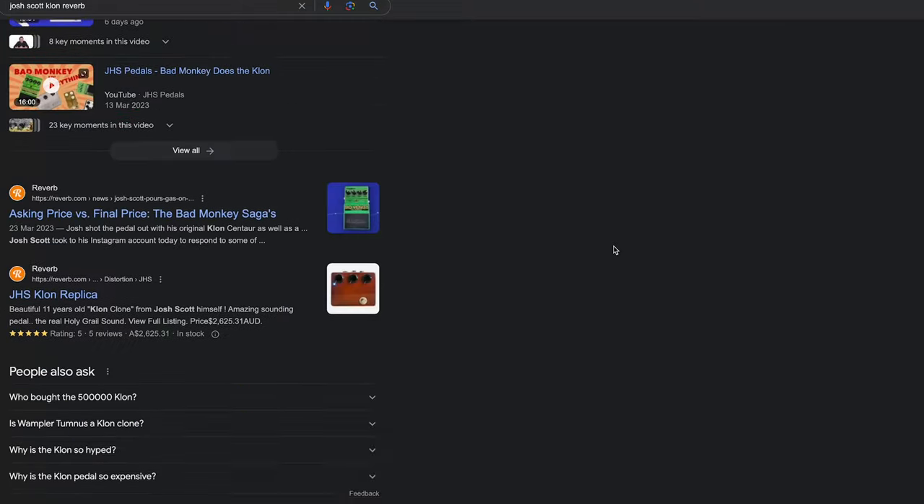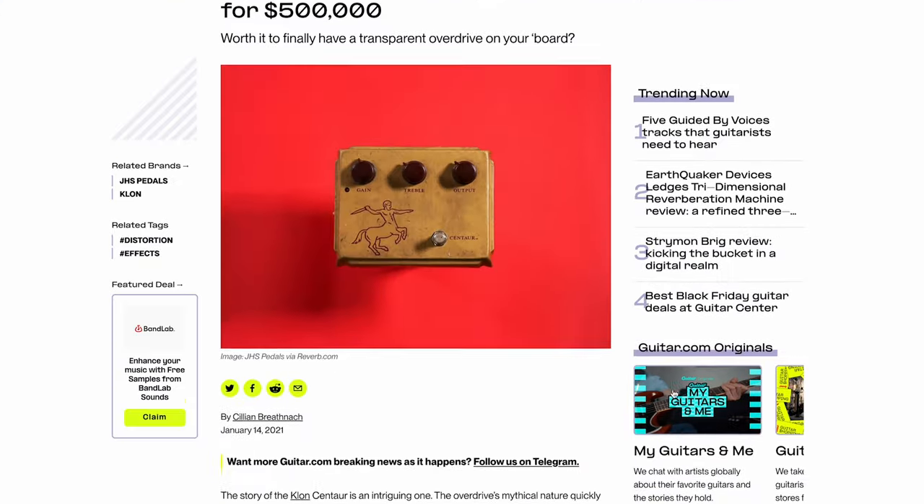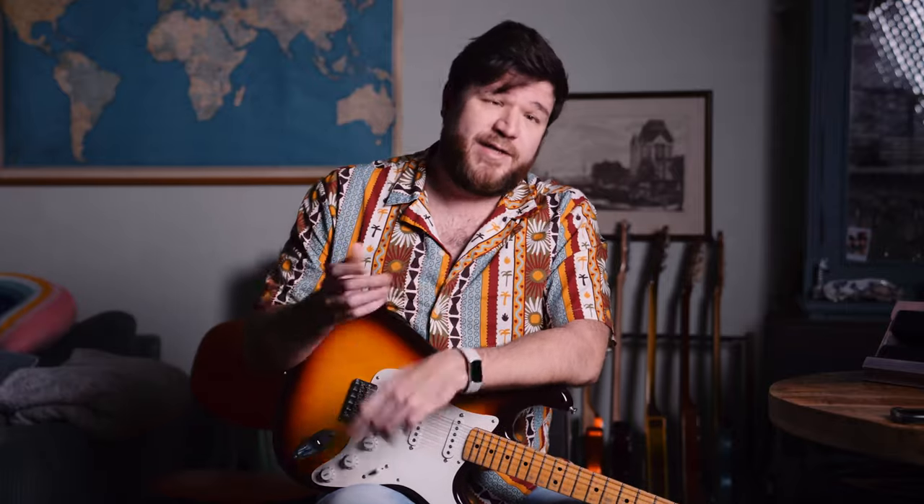Everybody was talking about it. Articles were being written. A lot of people thought it was hilarious, and a lot of people got really mad. Then JHS released their "not the Klone" DIY Centaur-style pedal last week.